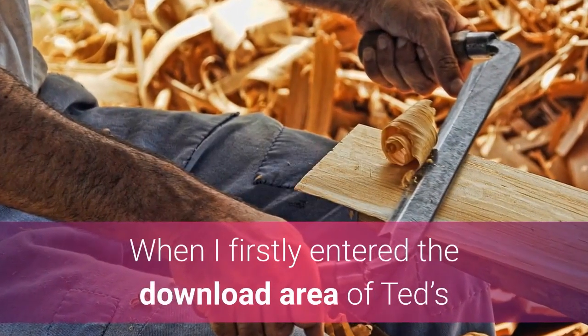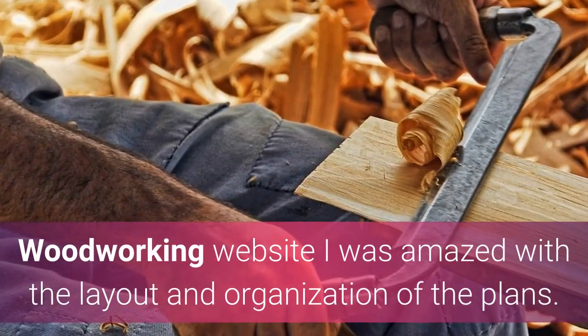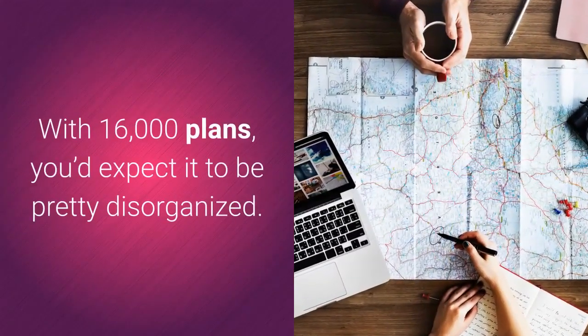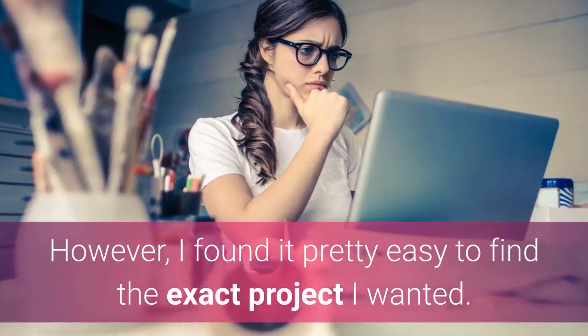Ted's Woodworking is surprisingly organized. When I first entered the download area of Ted's Woodworking website I was amazed with the layout and organization of the plans. With 16,000 plans, you'd expect it to be pretty disorganized. However, I found it pretty easy to find the exact project I wanted.